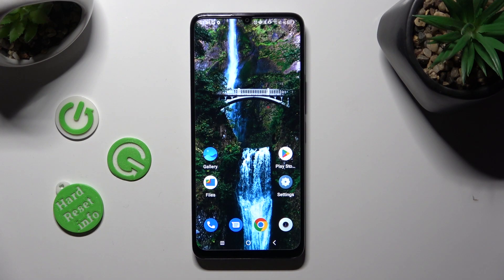Hi! In front of me is the TCL40SE, and today I would like to show you how you can set up an alarm clock.